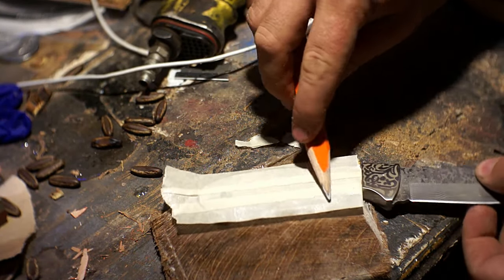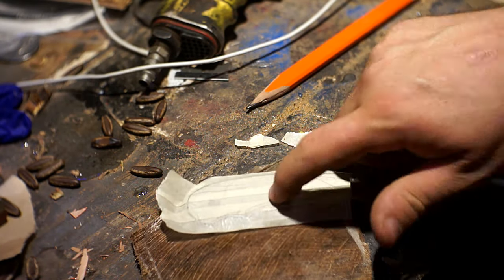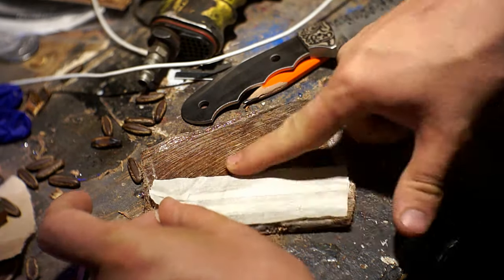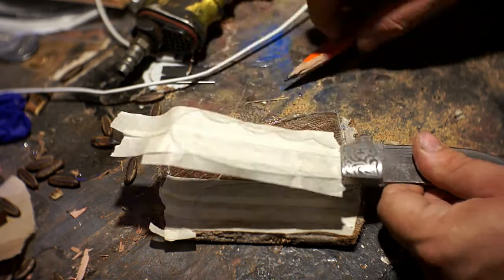To figure out what shape I needed exactly, I put some tape onto the handle of the knife and basically did a rubbing around the edge, then peeled the tape off and stuck it on so I could figure out exactly how I wanted to position it and move it around to make the most use of the material.